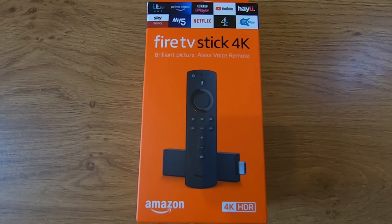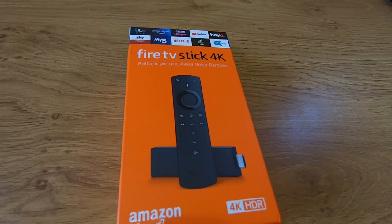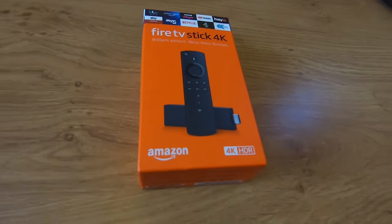Today we're going to show you how to set up and use the Amazon Fire Stick. Here we'll be using a Fire Stick 4K, but they are all basically the same.